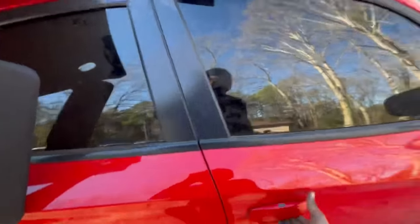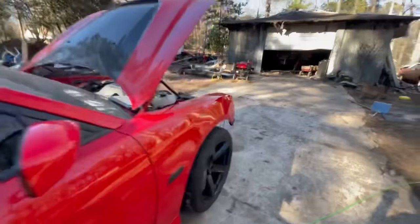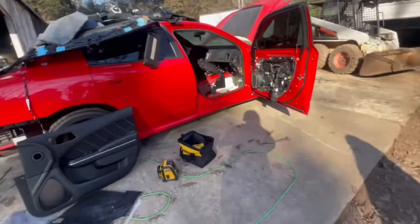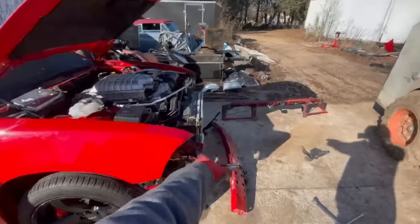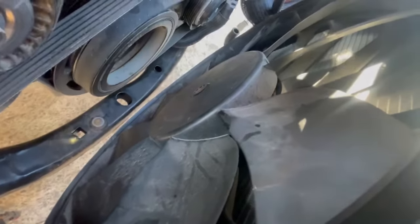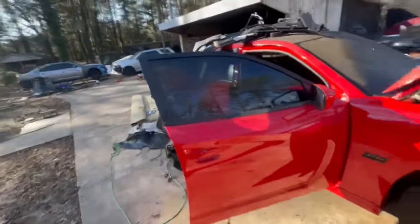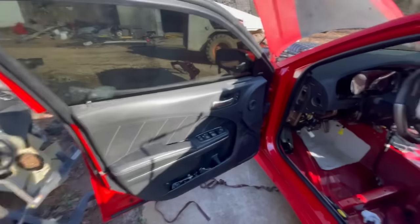We almost done. We still gotta do interior — interior last, then we gotta put the radiator, condenser, and stuff back on. We're getting the interior taken out and putting in the red seats and red door panels. Up here we put the condenser, but we gotta get a new fan because each blade is cracked — you can see that right there. We gotta order a new one. Red on red is gonna look crazy.